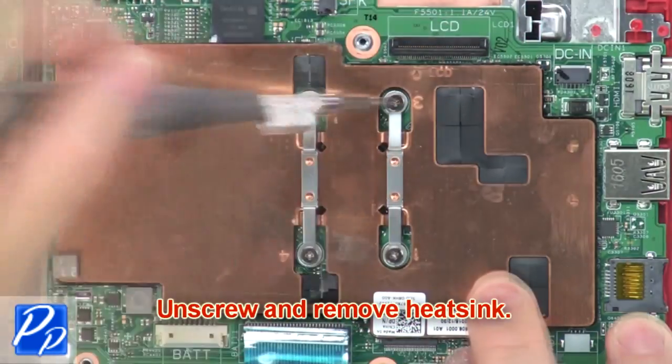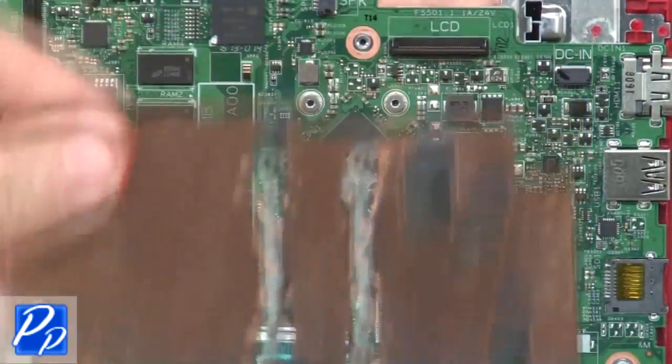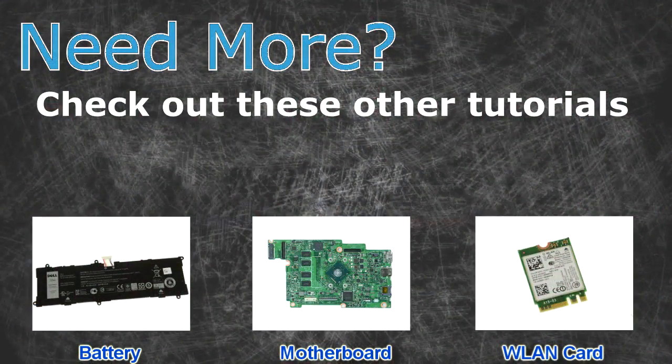Now unscrew and remove the heatsink. For more, check out these other tutorials — for batteries click here, for motherboards click here, for wireless cards click here.